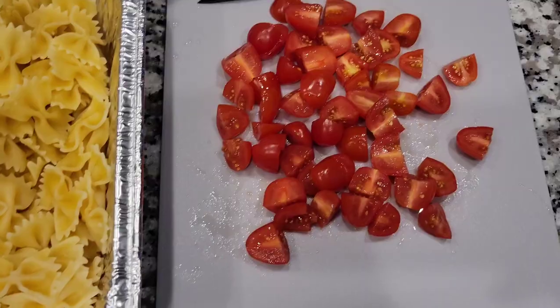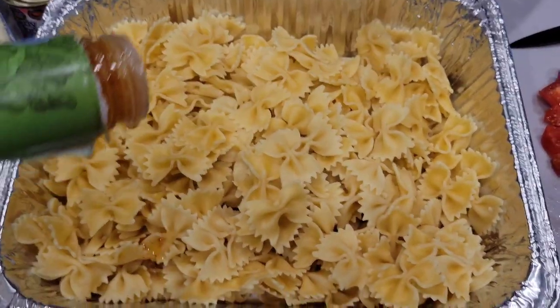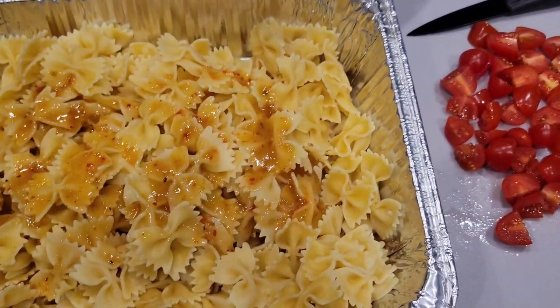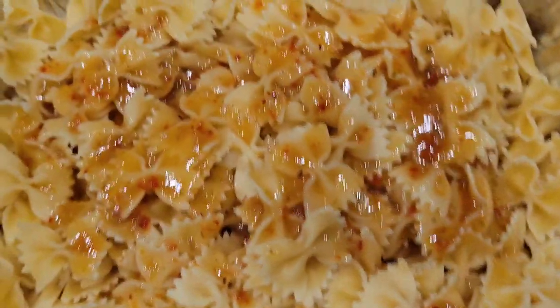Let me know what else y'all put in your pasta — this is actually the first time I'm making it. I don't like bell peppers and stuff in it, and the kids wouldn't really like that, so keeping it pretty basic. I have these tomatoes cut up and I'm going to go ahead and pour them in there. Okay, adding the tomatoes now.